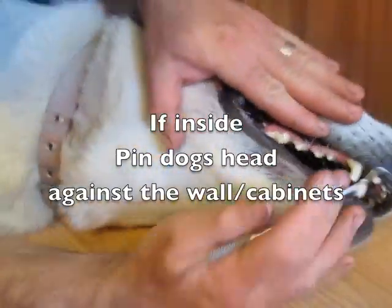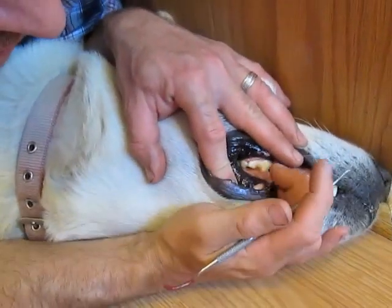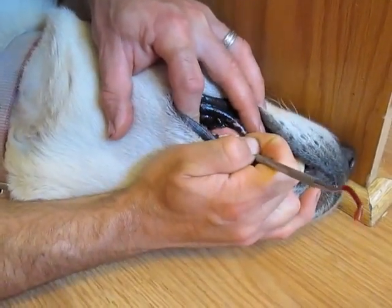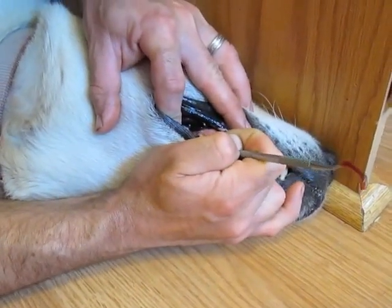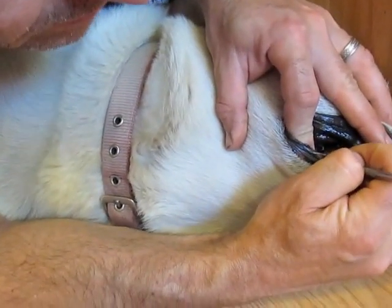I can push his head back here, and then I just need to watch his lower jaw. If we're doing the top, we can actually just push his head back here — now he's trapped up against. I don't have to worry about him opening or closing his mouth and he can't move his head forward or back. So I'm using leverage here, and then I can get in here and clean this top layer of teeth.